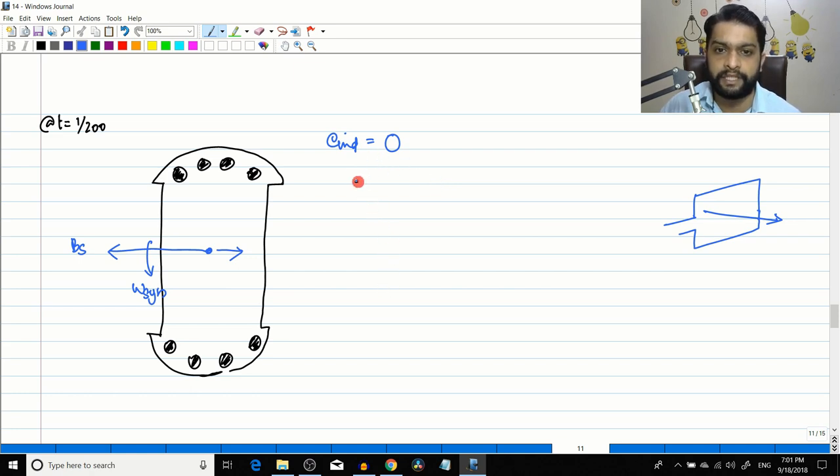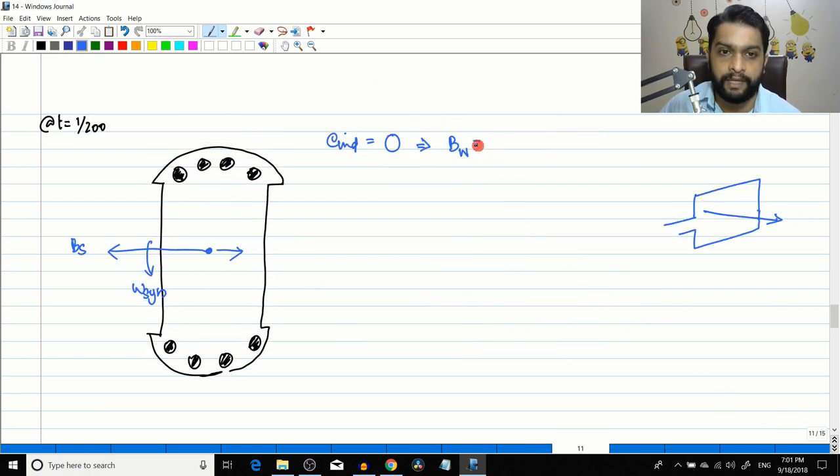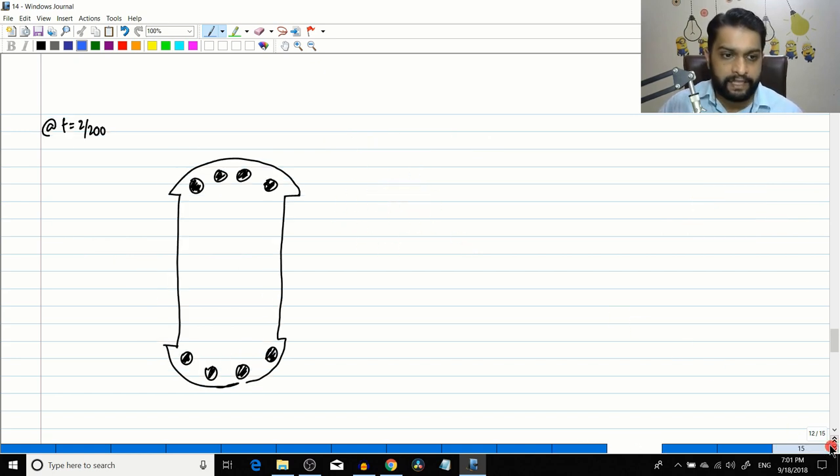At t=1/200 s, because the induced EMF is zero, no current flows and Bw equals zero. With only one field present, the torque induced is also zero. Moving to the third instant, the rotating magnetic field has continued its rotation and conductors again see a changing field.